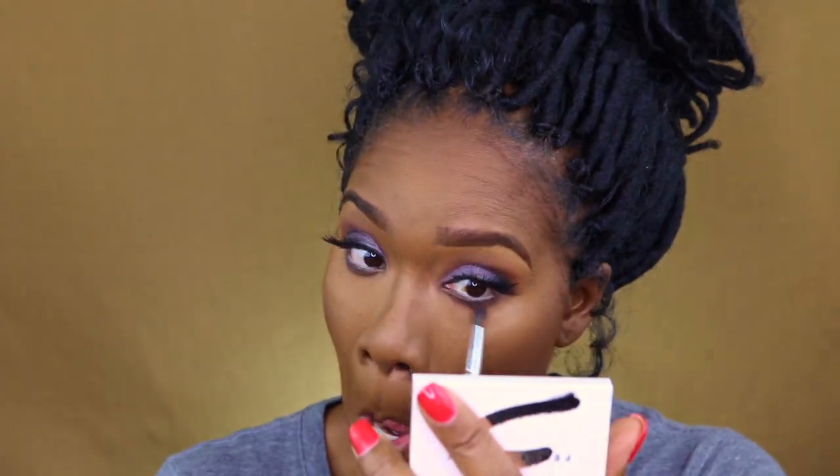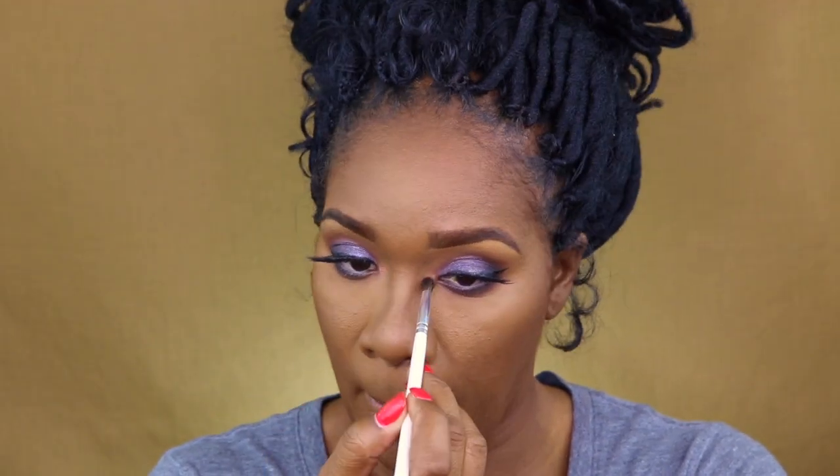That thing right there is called a color switch and I got that from Sephora. I believe Fenty is actually making one too — it's probably on their website by now. But if you have a brush that you really want to use multiple times, you just wipe it on there and it completely erases the color and you're ready to go — it's just like using a whole new brush. I would also recommend that. I want to say it's like $11 or something like that.